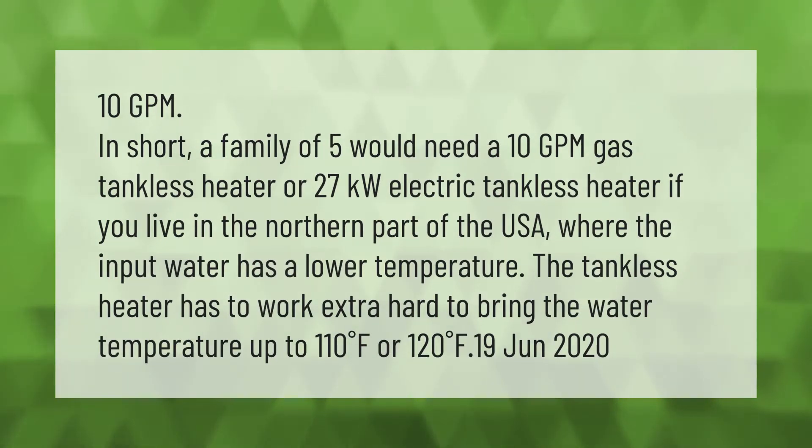A family of five would need a 10 GPM gas tankless heater or a 27 kilowatt electric tankless heater. If you live in the northern part of the USA, where the input water has a lower temperature, the tankless heater has to work extra hard to bring the water temperature up to 110°F or 120°F.